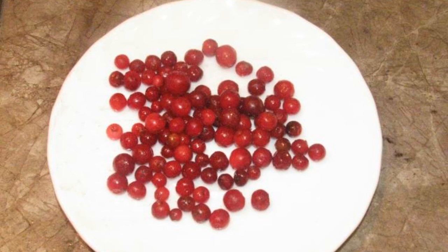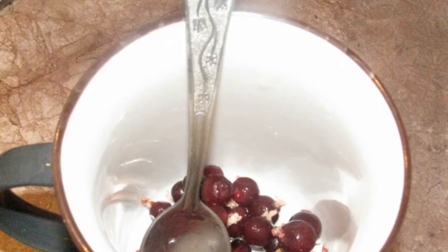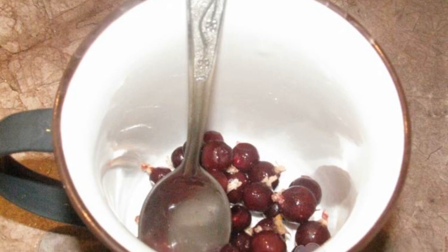The recipe is from the category Russian cuisine and consists of five cooking steps. The complexity of the dish is medium. Pour the frozen lingonberries and leave them to defrost at room temperature. We do the same with the frozen black currants.